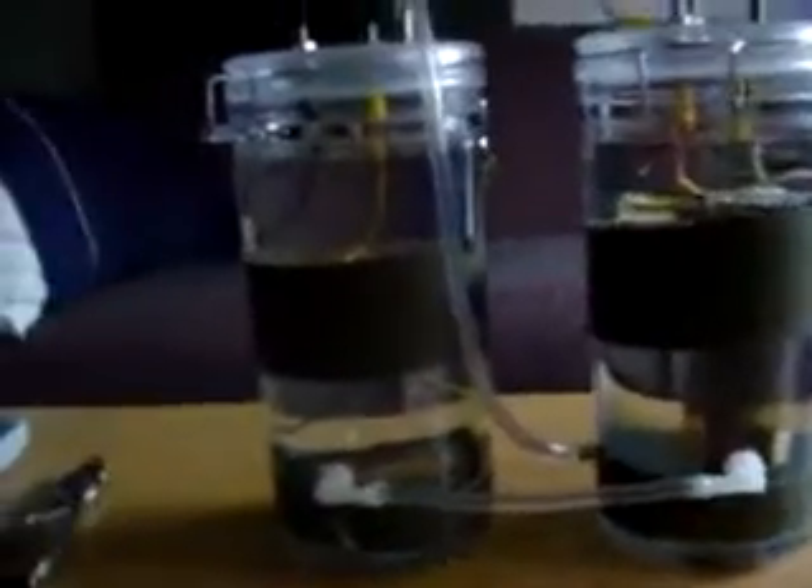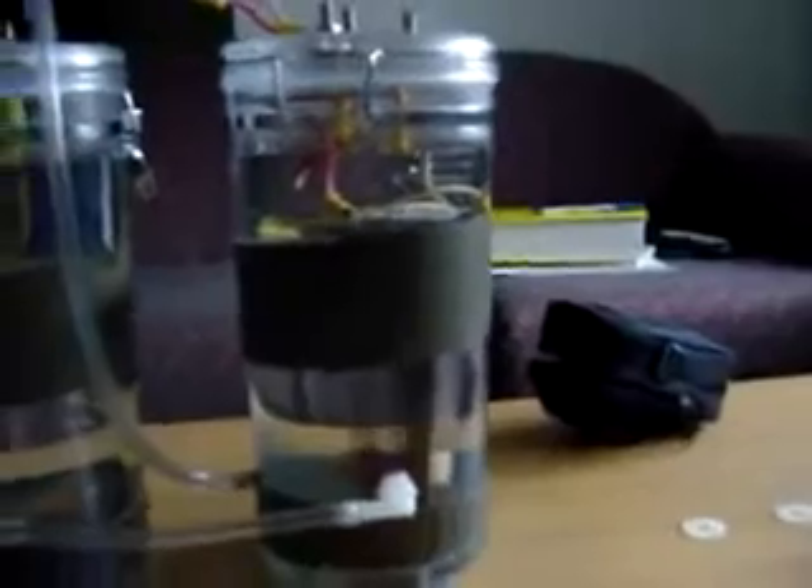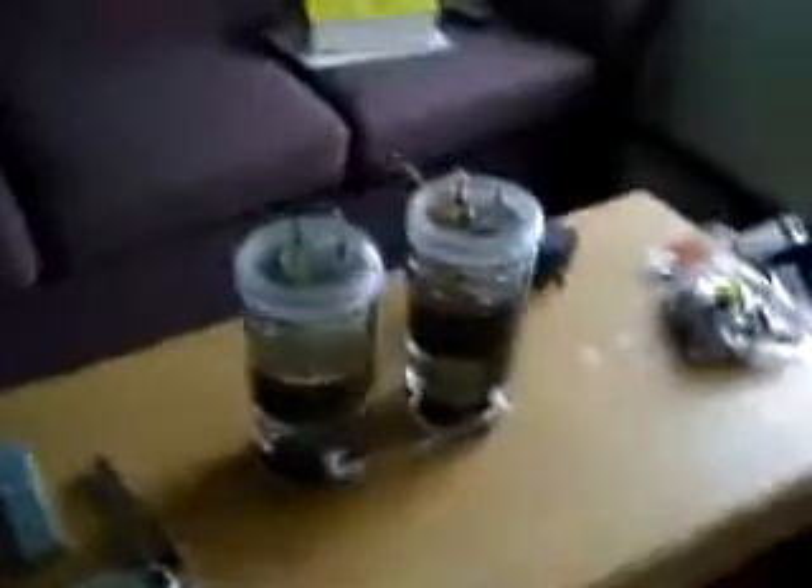I'm looking for some aquatic temperature strips — or actually pretty much any temperature strips I can put inside. That way I can see from the outside what the temperature is inside the water. I didn't want to use any electronic sensors at this time or put any more holes in it, so I didn't want to weaken the container itself. But that's my setup.